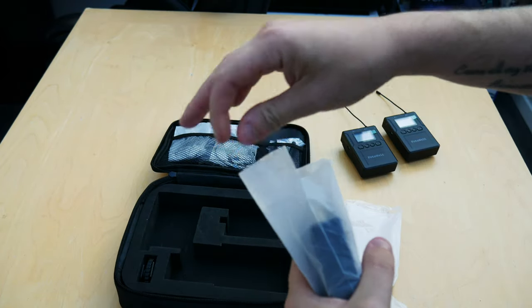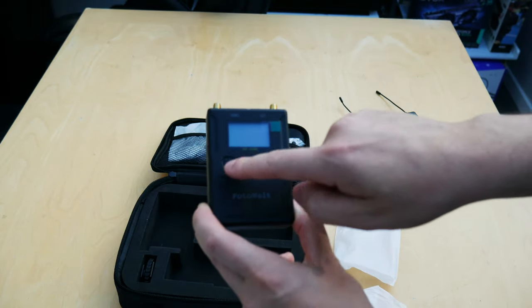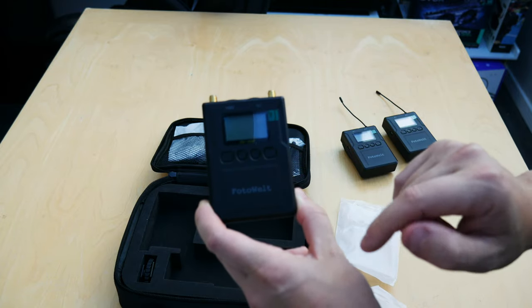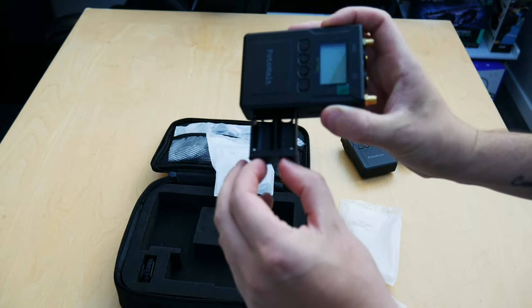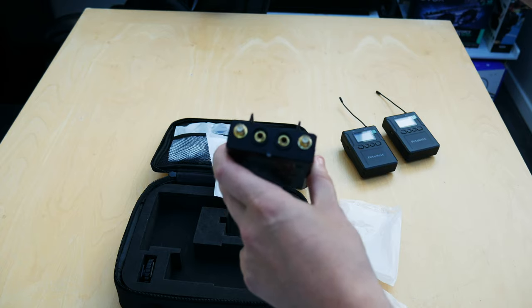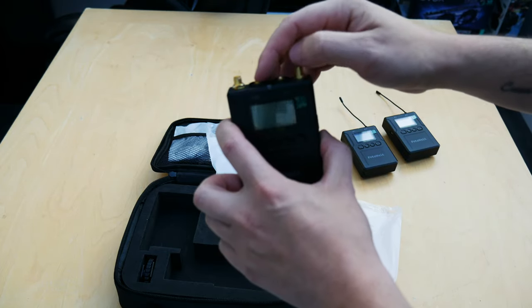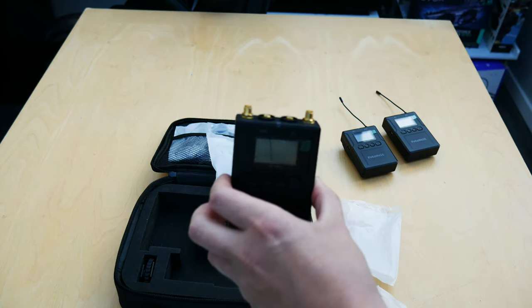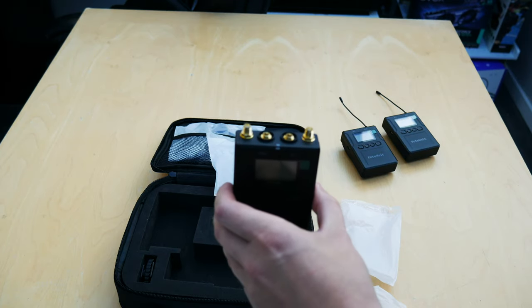Moving on to the receiver — it's just a bigger version of the transmitters. You've got a nice little display, and you can change channels and adjust volume using the plus and minus buttons. There's an on/off button and the same little tray on the side for AA batteries. On top you've got two ports for antennas, which is brilliant if you're using both lavalier mics at the same time. You've also got a headphone port and a phone output, so the output connects to something like a camera or mobile phone, and the headphone port is for monitoring.